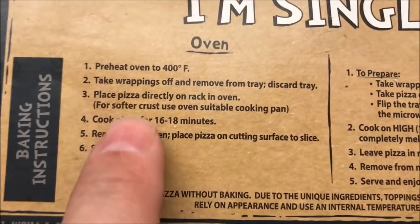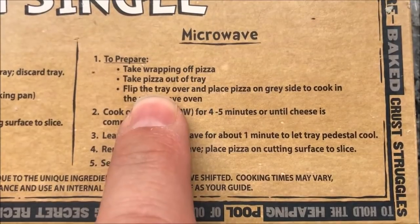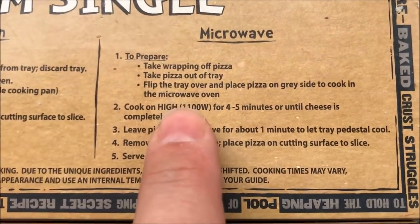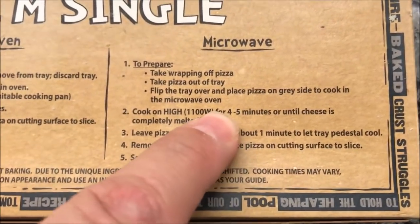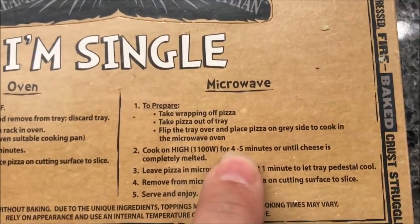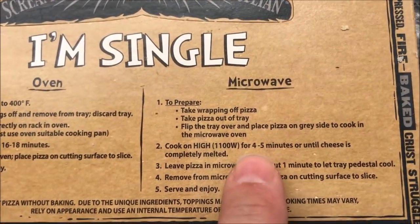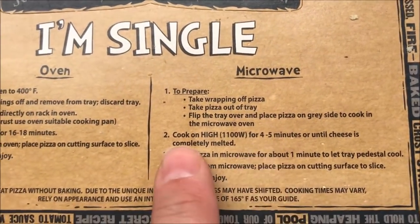So how do you do this? You can either do it in the oven — 400 degrees for 16 to 18 minutes — but we're going to do the microwave. Take the wrapper off the pizza, take the pizza out of the tray, flip the tray over, and put the pizza on top of the gray side. Microwave for four to five minutes. I'm going to go towards the low end because if you go towards the high end it always dries out. So I'm going to go to four minutes, and if I need more time I'll add another 30 seconds.